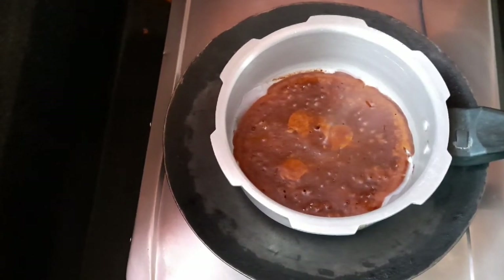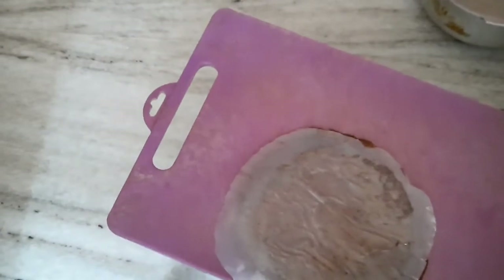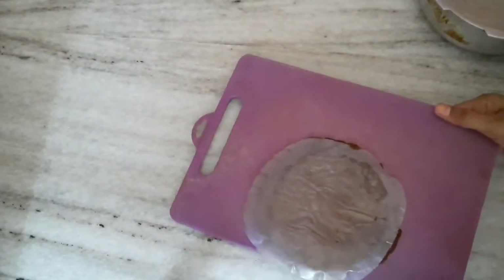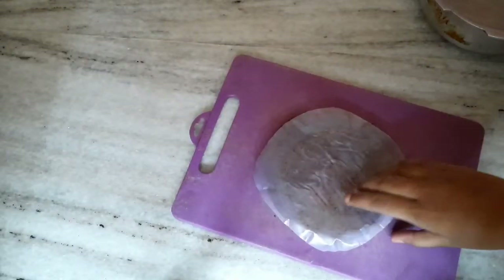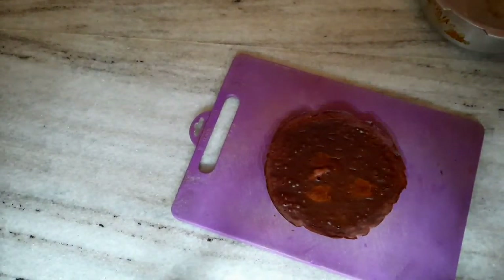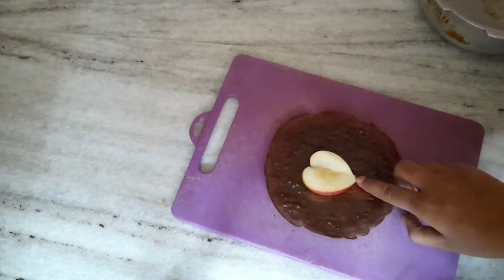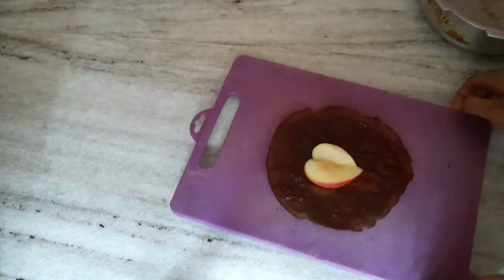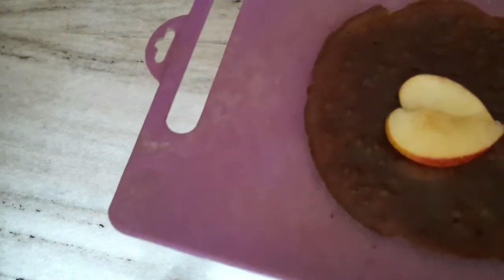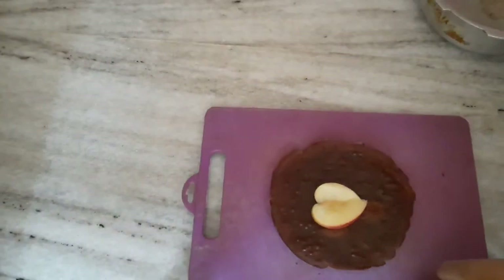I will cut the plate. This process is very easy and very tasty. You can decorate it. You can make a cake with marigold biscuits. You can try it.